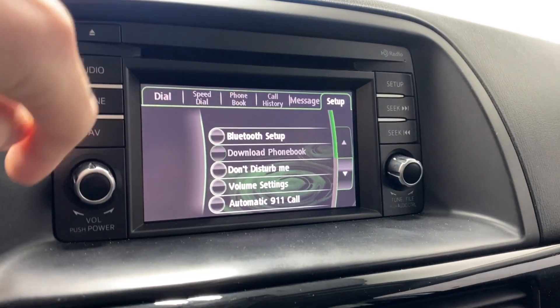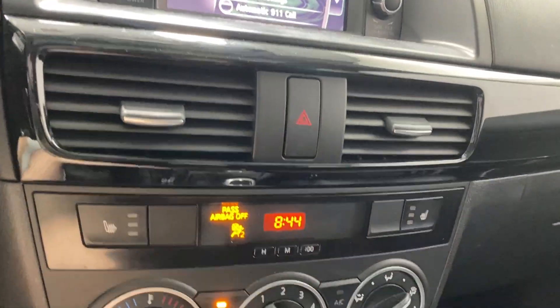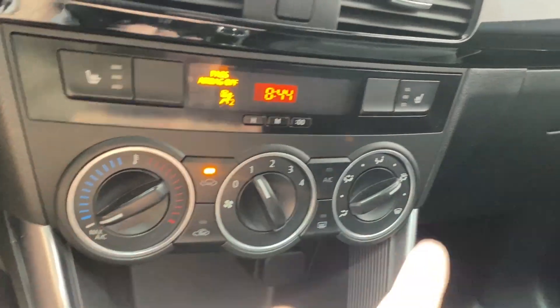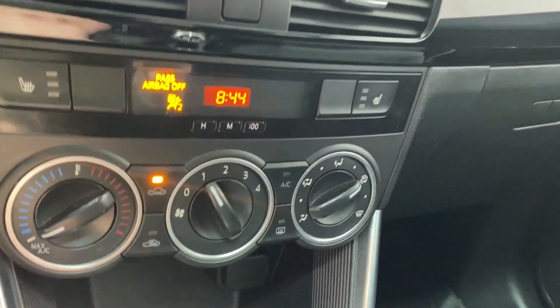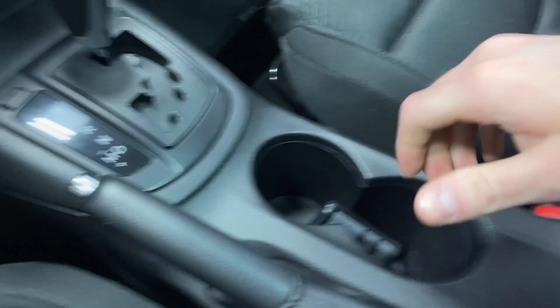Setup, volume, and tuner rocker. CD player up there. Two air vents, hazard lights, heated seats for both driver and passenger, climate control functions, front and rear defrost, AC buttons, transmission shifter. You've got that backup camera available as well, two cup holders, and a large center console with a power outlet.